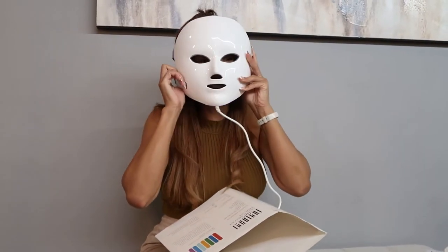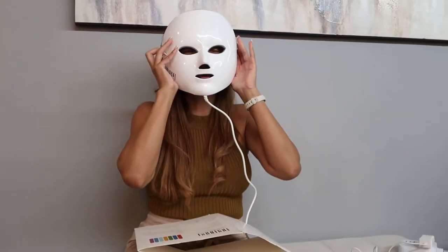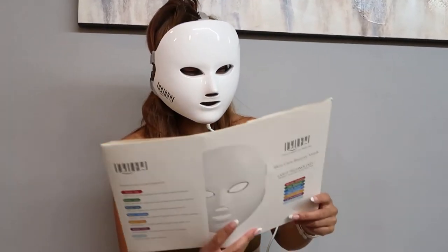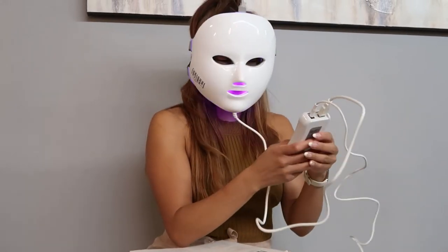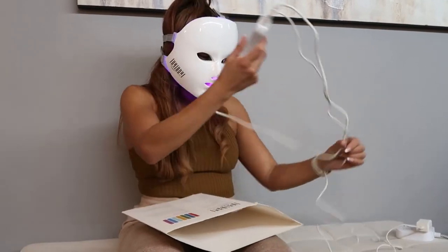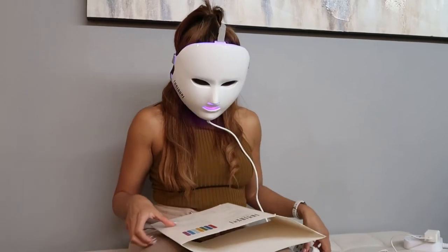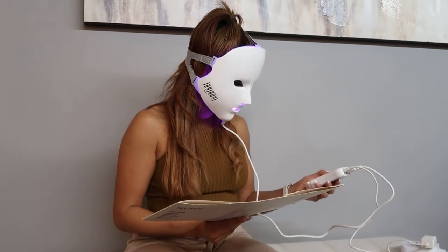I'm going to be honest — it takes a little getting used to. I'm not really a mask person, so I have to get used to it. I'm going to walk through the different intensities. I've seen people wear this while doing work on a laptop or cooking, but since there's a cord, I'd tend to do something stationary like Netflix, reading a book, or computer work.